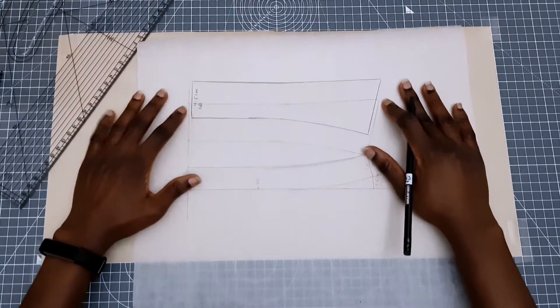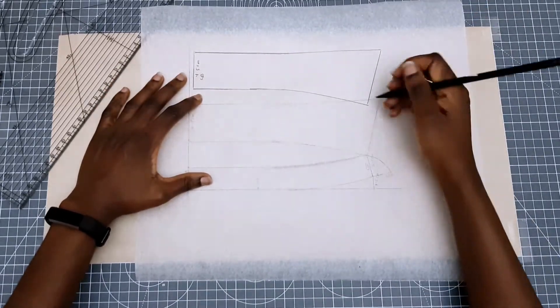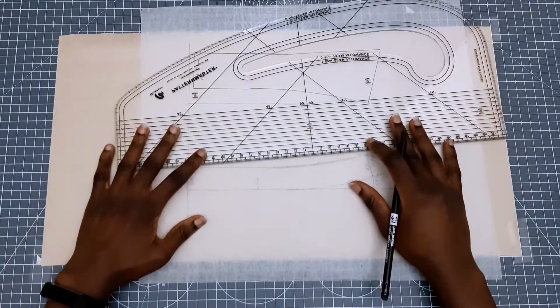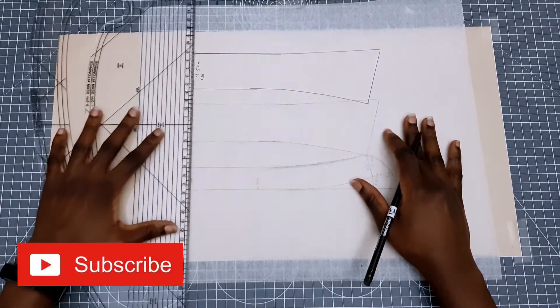Once I'm done I'm going to move my pattern paper upwards and leave enough space between the two collar pieces so I can draw in my collar stand and also add in my seam allowance for both collar pieces.